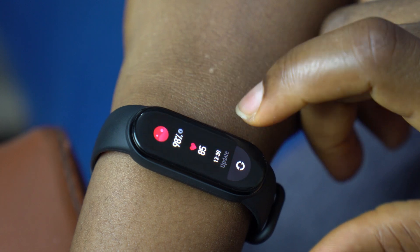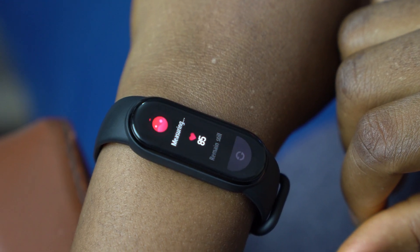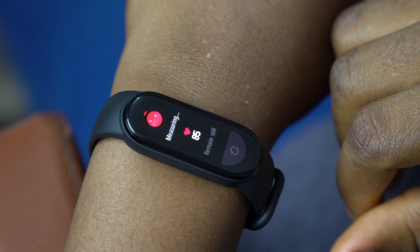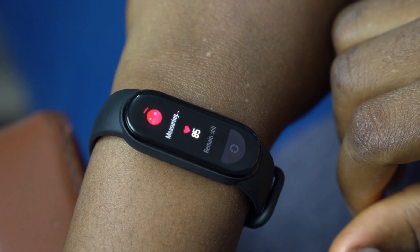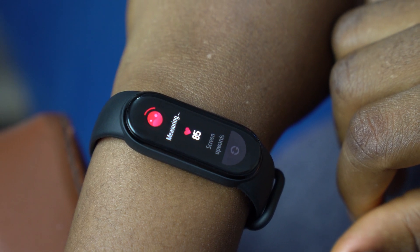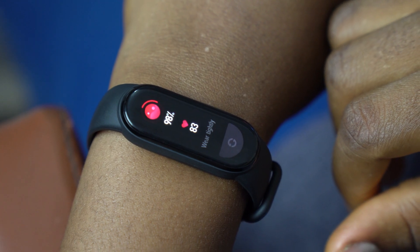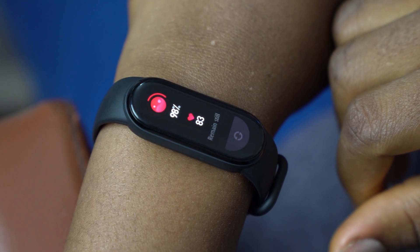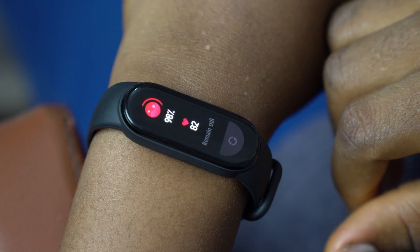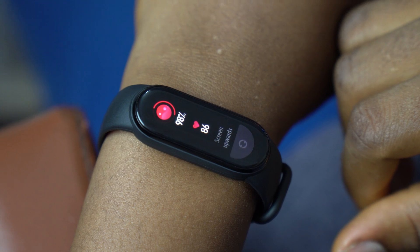Emojis are now supported out of the box in the Mi Band 6. The Mi Band 6 also introduces oxygen saturation measurements — commonly known as SpO2 readings — to the Mi Band series. You need to manually start the process to get readings, but it seems to be pretty accurate. I compared some of the results to those of a medical SpO2 meter and they weren't far off. You should note, however, that this isn't a certified medical device, so if you need to be absolutely sure of your SpO2 levels, you'll need to get a medical SpO2 meter.